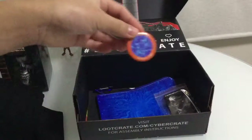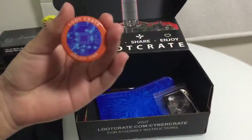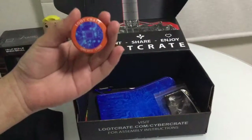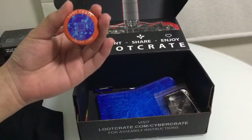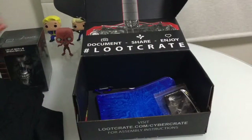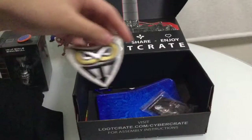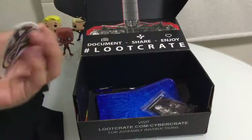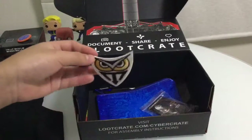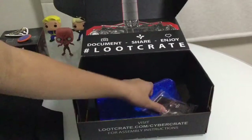We get another loot crate badge - this time it's the June version. It's June 2015 cyber, it's pretty swaggy. And you also get this patch thing so you can stitch it up on your shirt or pants or whatever.